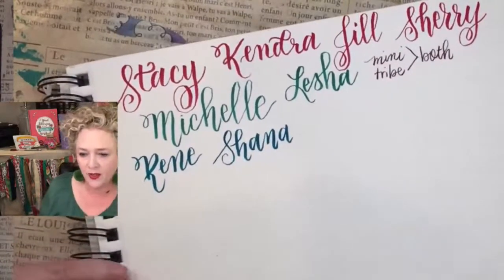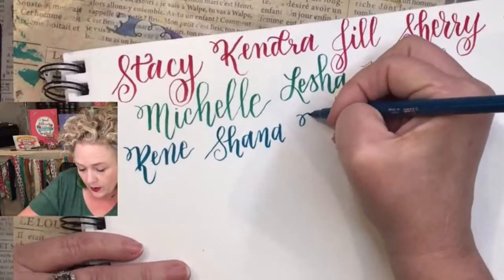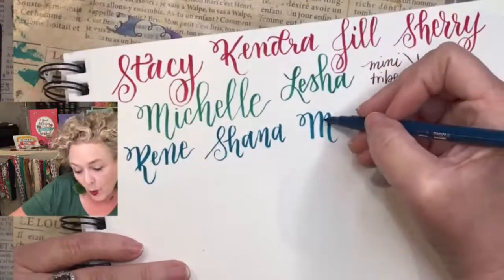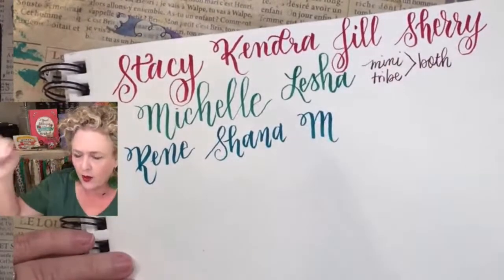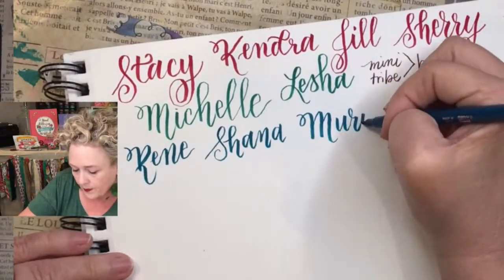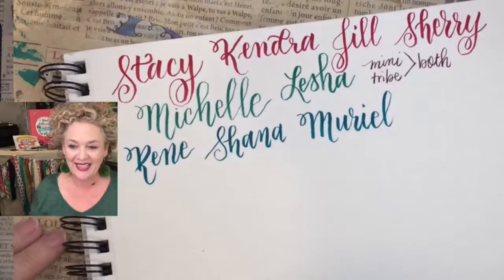Muriel is going to be fun to write — everybody loves watching someone write the letter M! I don't know why, but when I post this on social media, everybody goes crazy. I like to do my M with the second loop just a hair bit down. So I've got Muriel.